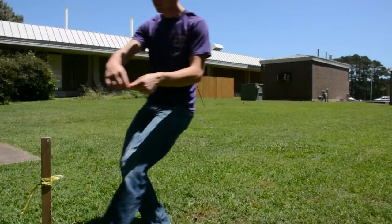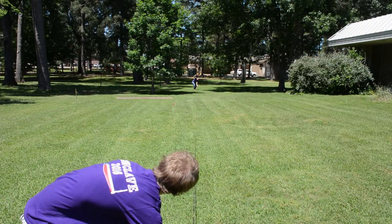So you stretch it, touch both stakes until the judges raise their hands, and then you're ready to wind it up.